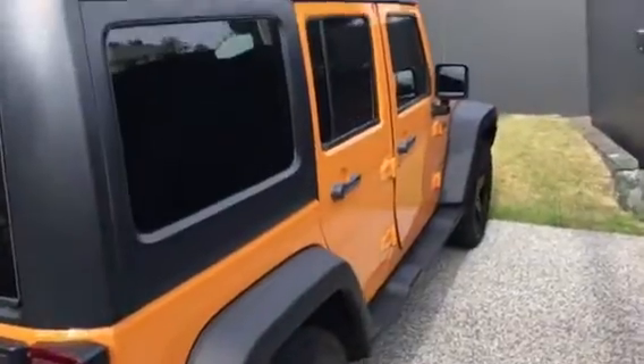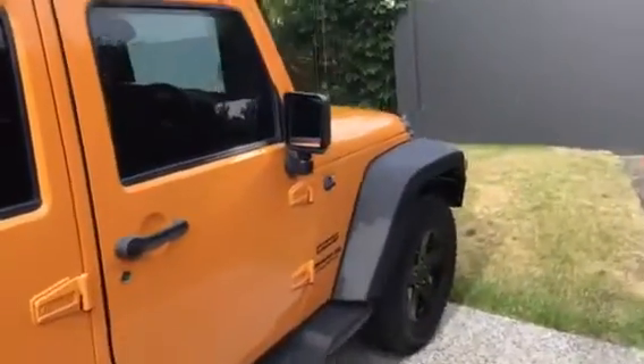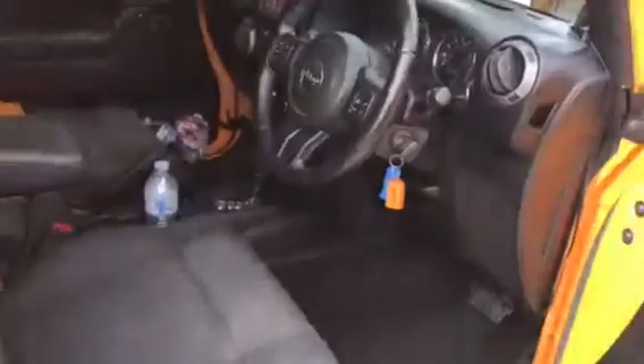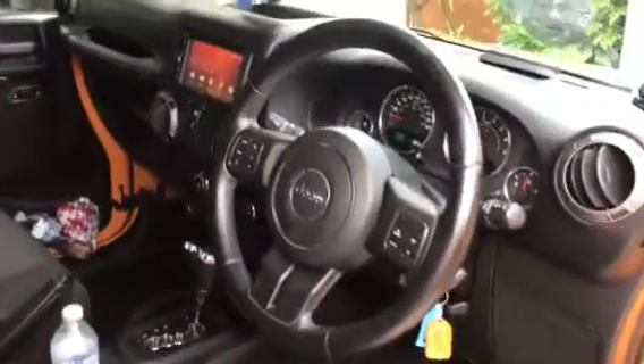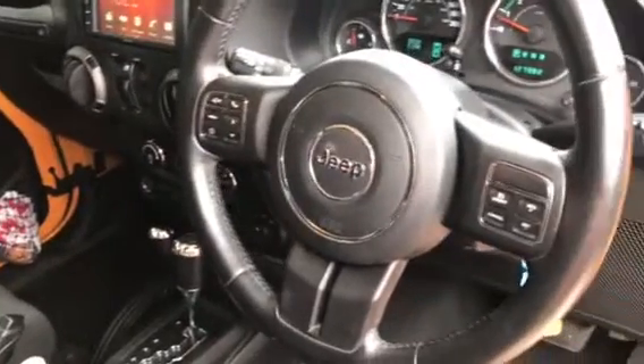Once you take out the roof, it gives you a fantastic and amazing feeling, because driving convertibles is one of my favorites. Here is the outer appearance of the Jeep Wrangler.